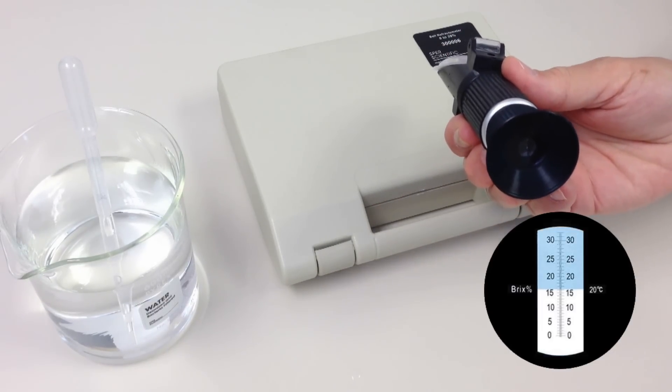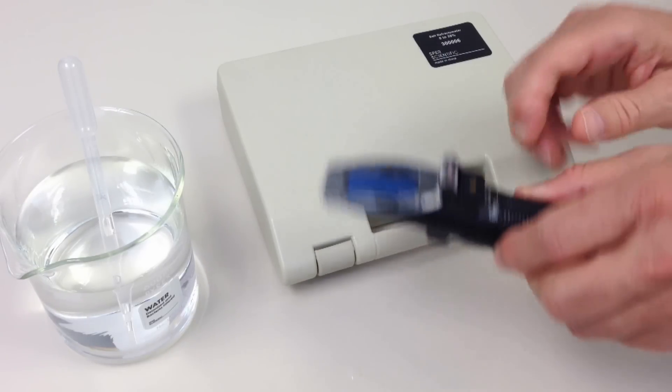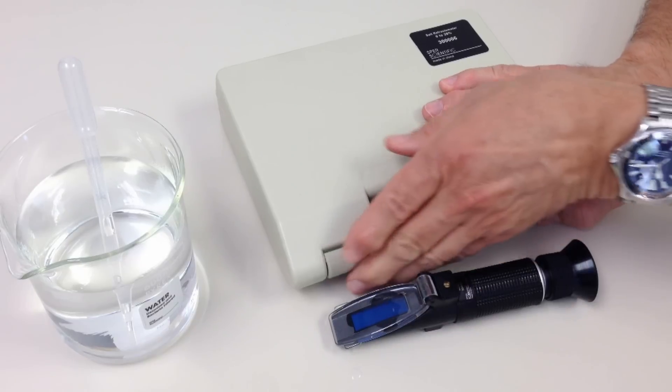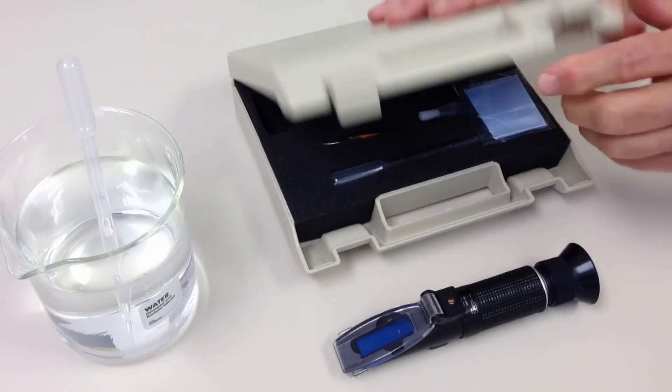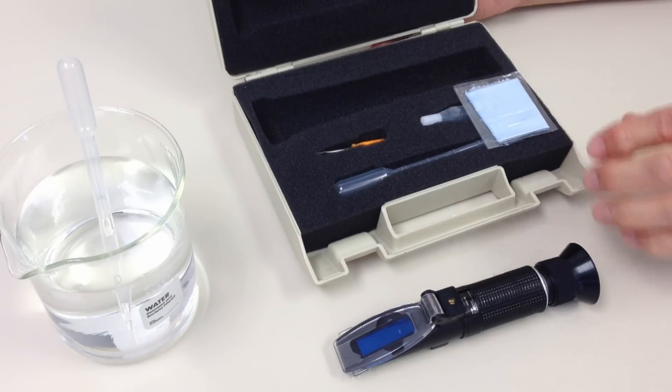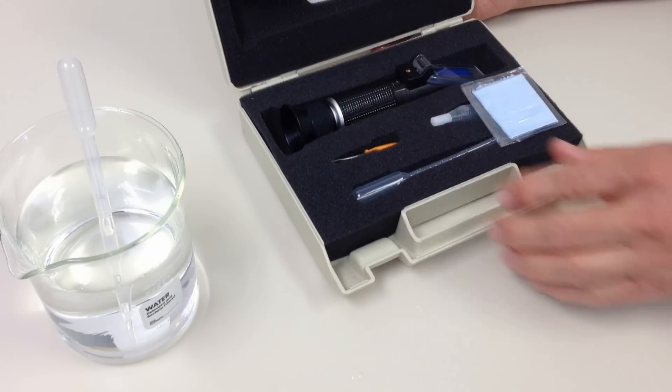Spear Scientific Refractometers come with all the accessories necessary for immediate use, including calibration tools and solutions, full instructions, transfer pipette and a protective foam lined case.